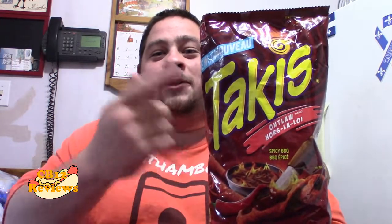Today we are checking out the all new Takis Outlaw Spicy Barbecue. You guys all know that I don't really do too well with spicy chips, so we're going to see how spicy they are and how good they taste. I just found them recently at Food Basics.